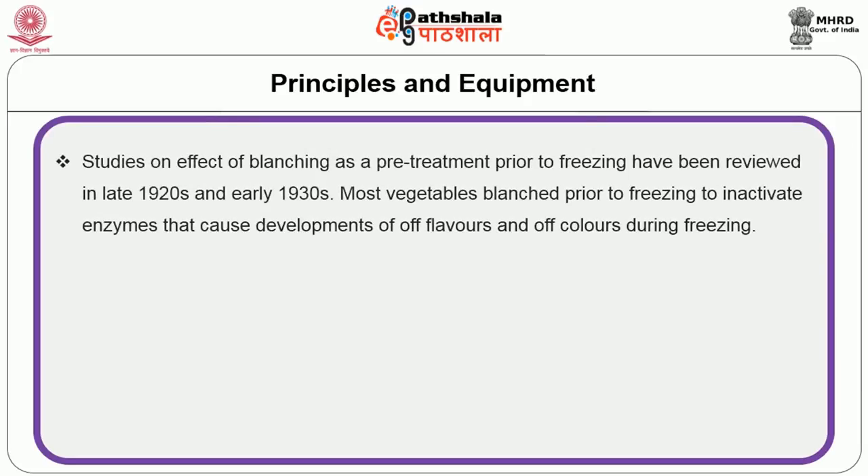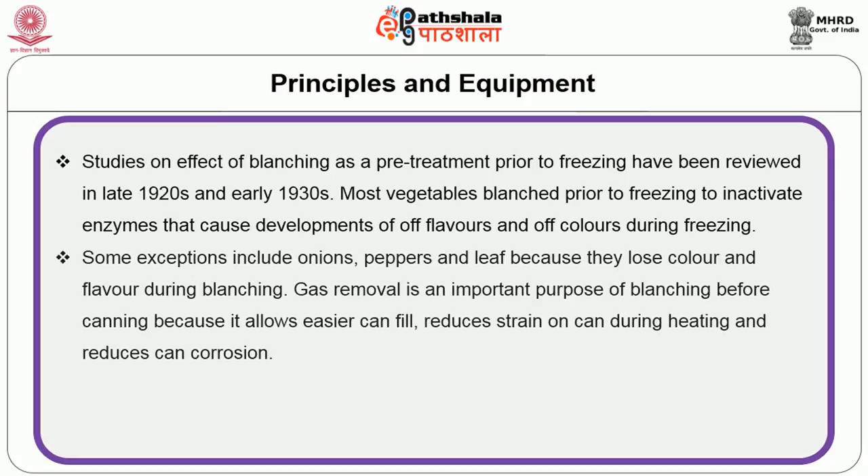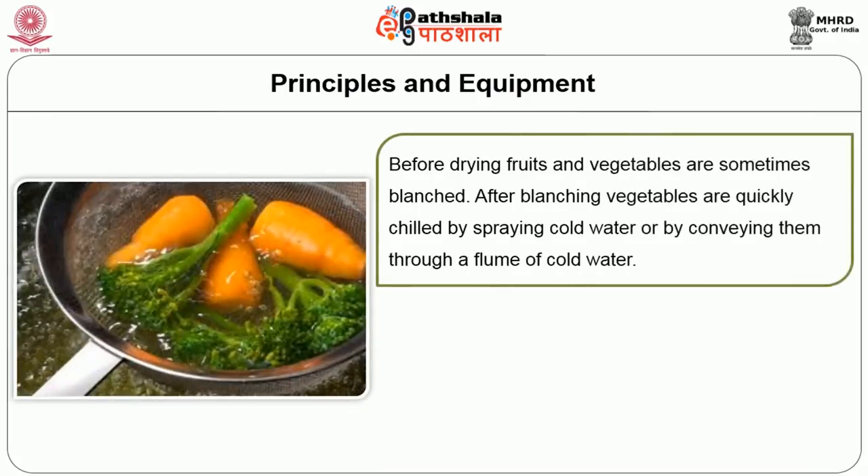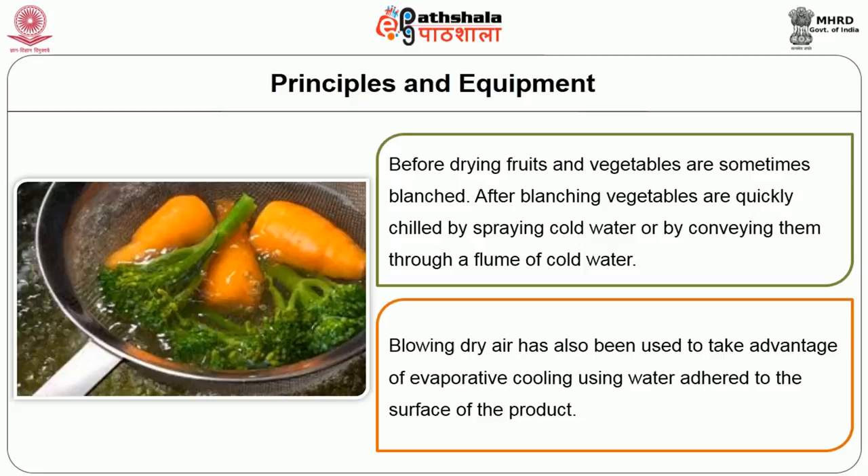Studies on the effect of blanching as a pre-treatment prior to freezing were reviewed in the late 1920s and early 1930s. Most vegetables are blanched prior to freezing to inactivate enzymes that cause development of off-flavors and off-colors. Some exceptions include onions, peppers and leafy vegetables because they lose color and flavor during blanching. Gas removal is an important purpose of blanching before canning because it allows easier can fill, reduces strain on the can during heating and reduces can corrosion. Fruits are usually not blanched or blanched under mild conditions prior to freezing, but blanching produces desirable textural changes before drying. After blanching, vegetables are quickly chilled by spraying cold water or by conveying them through a flume of cold water.